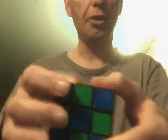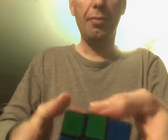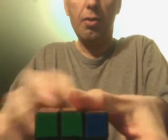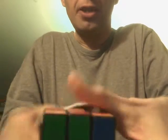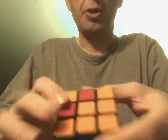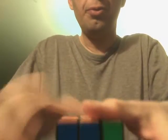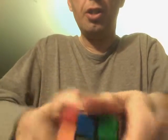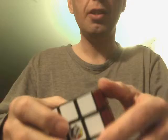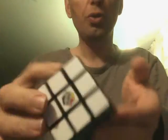So we'll continue doing this. You do the same thing — I'll just pick the red and orange, it doesn't really matter. Do the same thing. You can go twice, it doesn't matter if you go forward or backwards as long as it's two. Then you turn this around again and just go two, two, two, two, two, two. As you can see, there's four solved sides and then there's the two that's not solved.